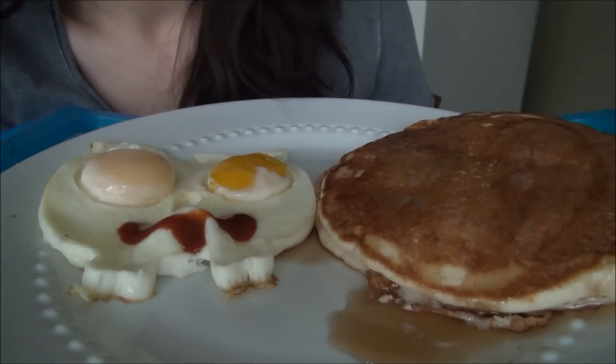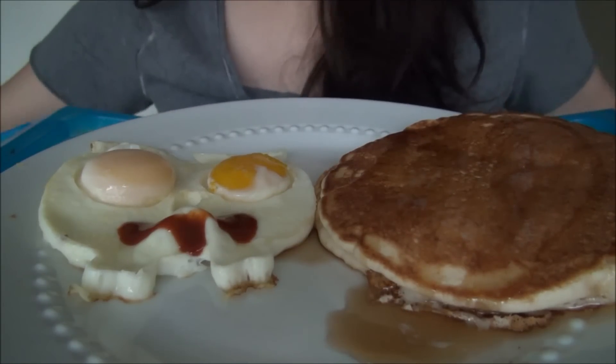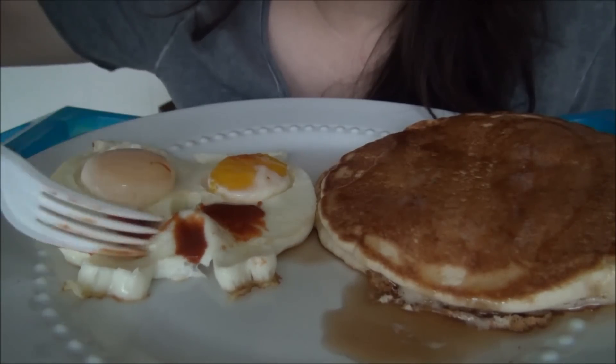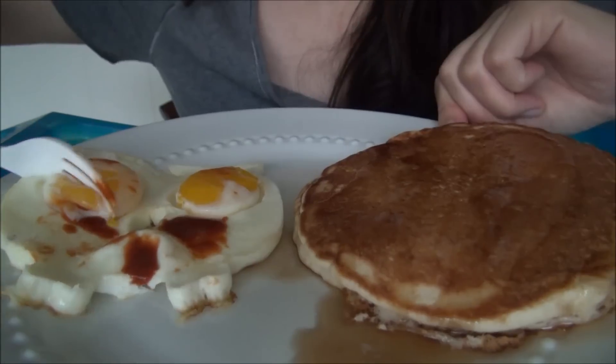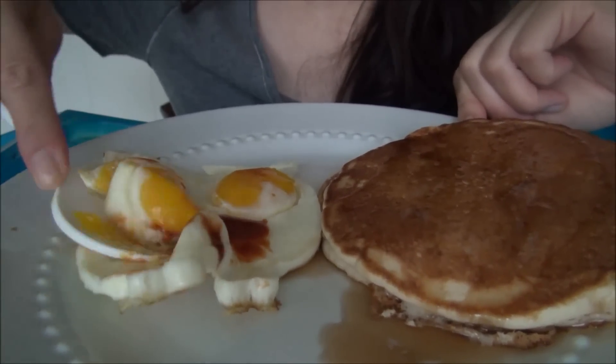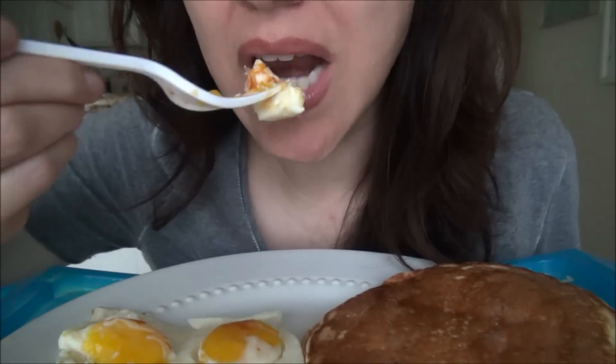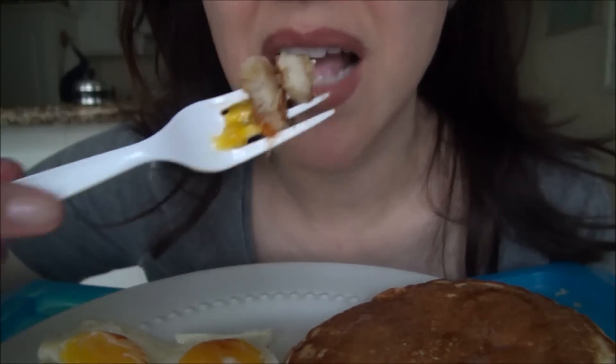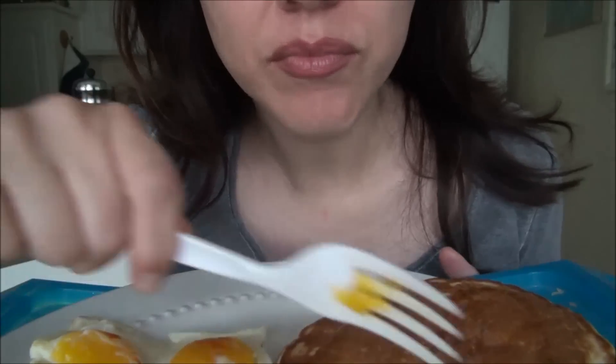I made the egg and bacon another time and it got too noisy, so I had to make it again to eat it in the video. The egg is pretty good. You can find the egg mold on Amazon if you're interested for your kids. And someone requested pancakes. Fake syrup is really good.